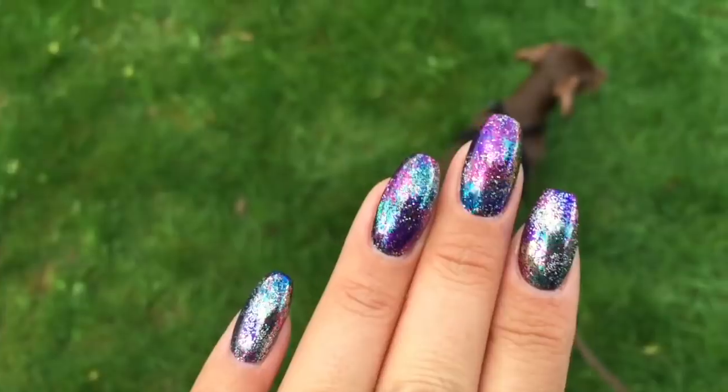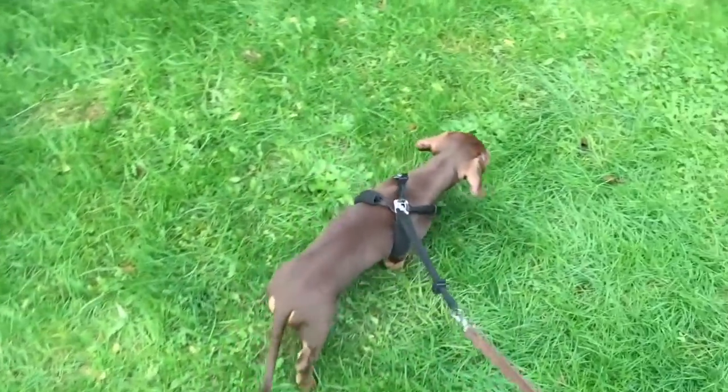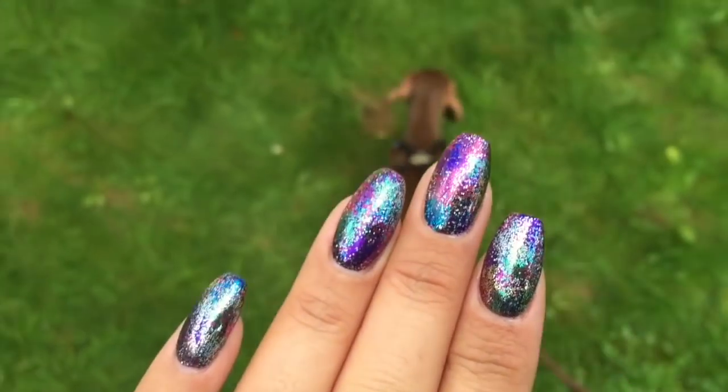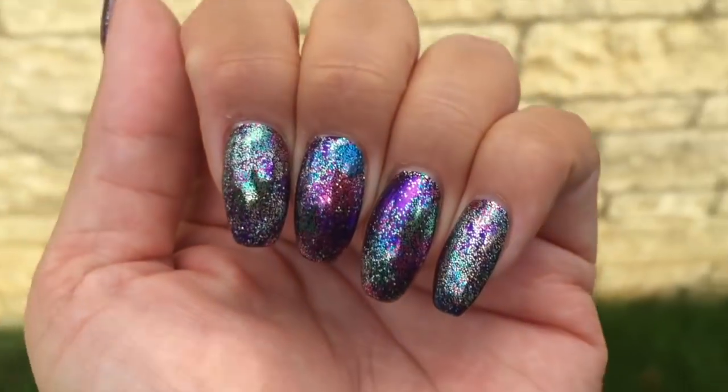So these are my nails outside, and this is my sister-in-law's little sausage dog that I like to say I'm babysitting, because he thinks he's a baby. He's not actually a dog, I don't think. He's super cute. So these are the nails and I love them.